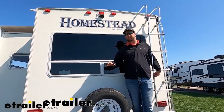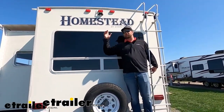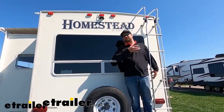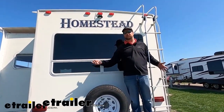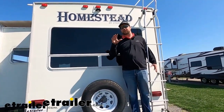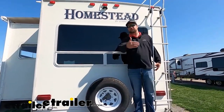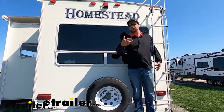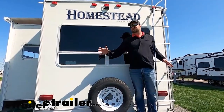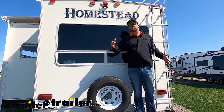An add-on that a lot of people don't think about when towing a camper is a camera on the back. A lot of times that's because they have somebody with them who can be their spotter, but it's never a bad idea to have an extra set of eyes on the back so you don't back into a power post or a tree. It just helps you know what's going on behind you whether you're pulling or parking your camper.